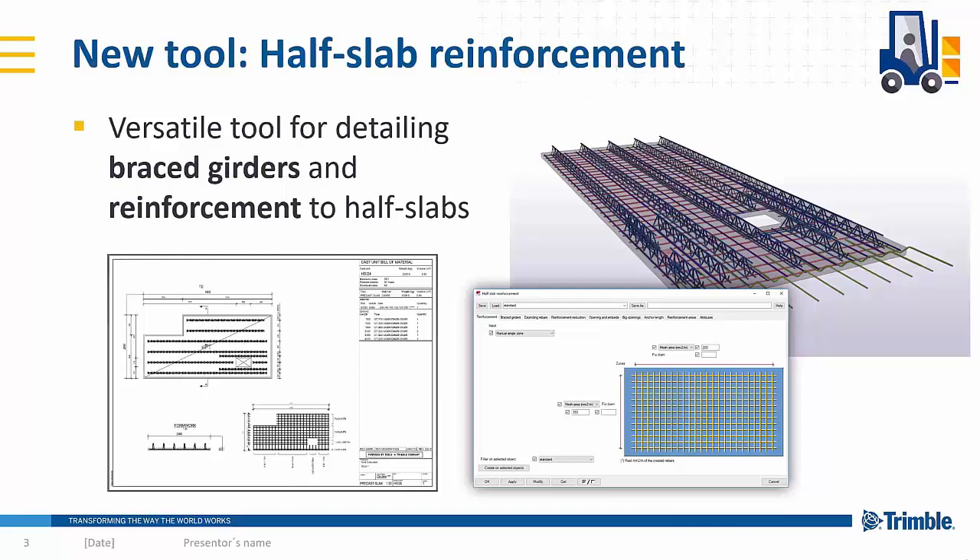The first thing is a new tool that will be released in Tekla Warehouse during September called Half Slab Reinforcement. It's a very versatile tool for detailing the braced girders and reinforcements in half slabs. Let's go straight to the features inside that tool.